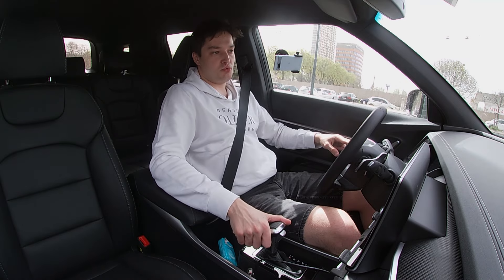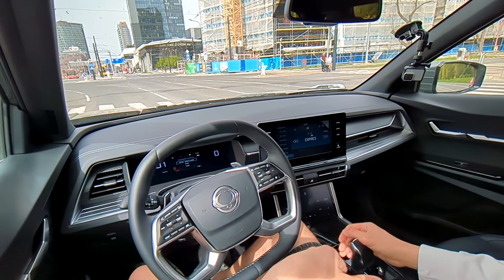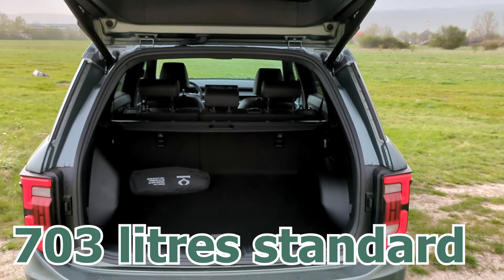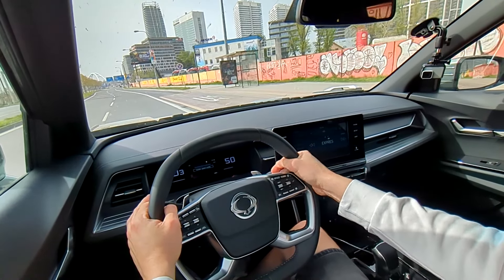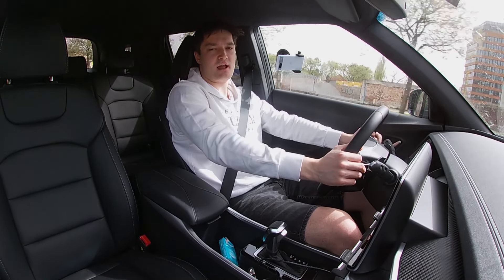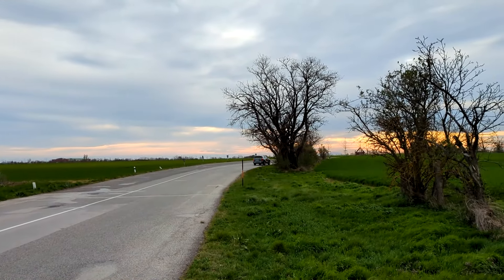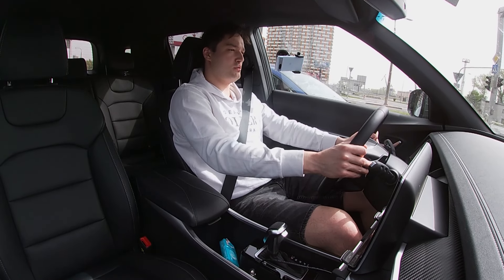The price is much more affordable than any of its competitors — you'd pay similar money for a smaller car. The Torres is slightly bigger than the Hyundai Tucson or Skoda Karoq in terms of dimensions and boot practicality, making it great value for money. It has a nice rugged character and is a very nice car to drive. Let's do a quick acceleration run in sport mode.